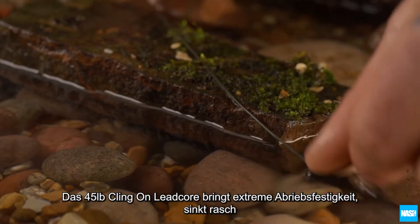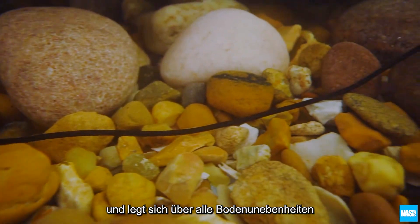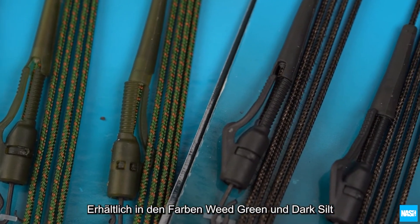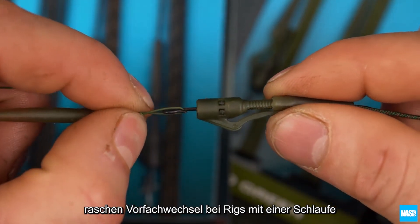45 pound Klingon Leadcore offers extreme abrasion resistance and sinks and settles over any lakebed inconspicuously. Available in weed green and dark seal, and finished with size 8 quick change swivels for fast rig changes with looped hooklinks.